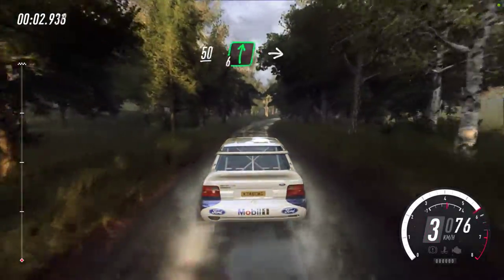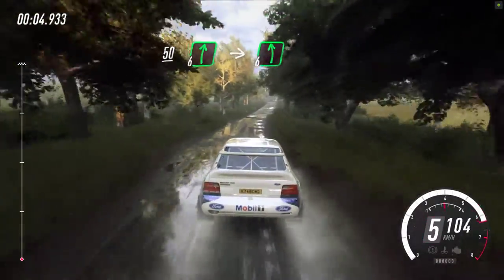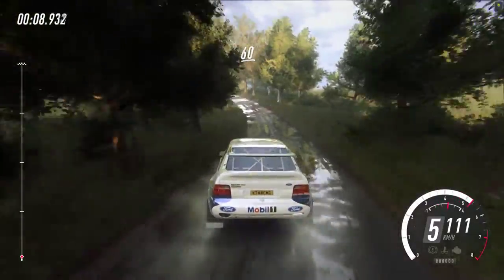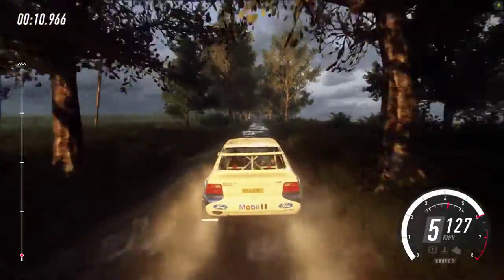Flat crest, 50. 6 right, into 6 left over crest, extra long, 60. Keep right over crest, caution, slow.